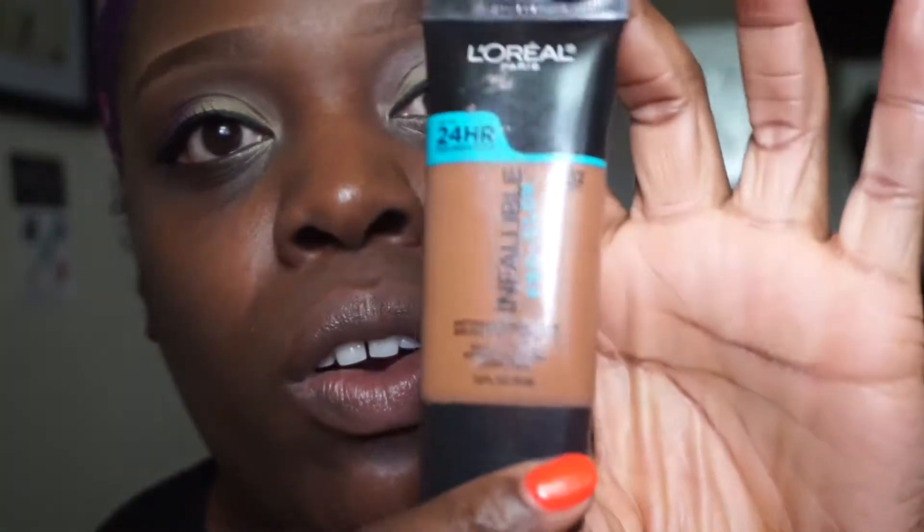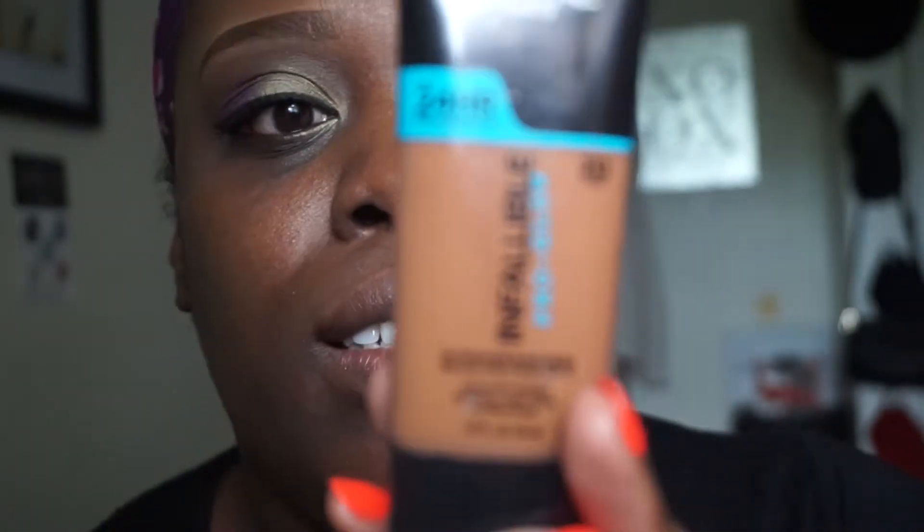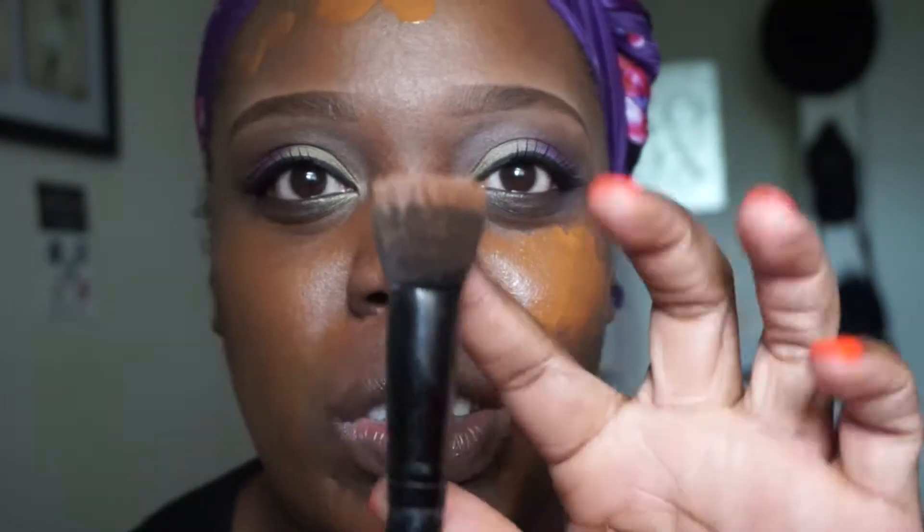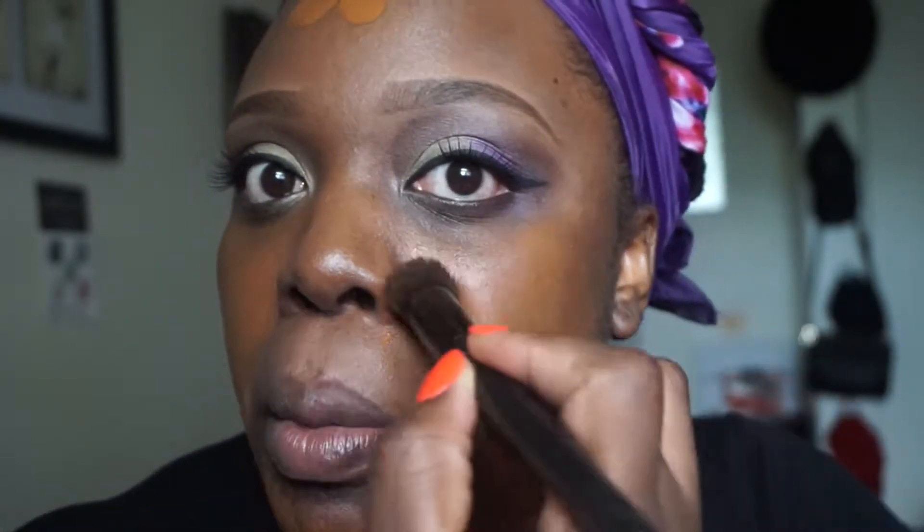I'm going to be applying the L'Oreal Infallible Pro Glow Foundation - this is the darkest shade they have, which is 212 Cocoa. I'll apply a little bit first and if I need more coverage I'll go in with more. I'm going to take this duo fiber brush and blend my foundation in circular motions.